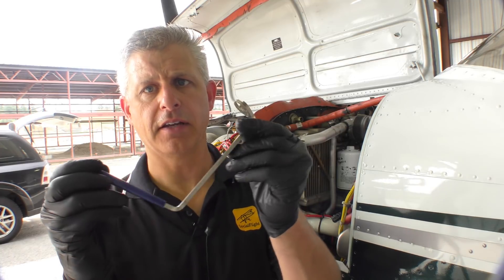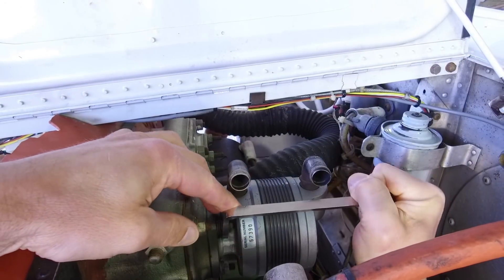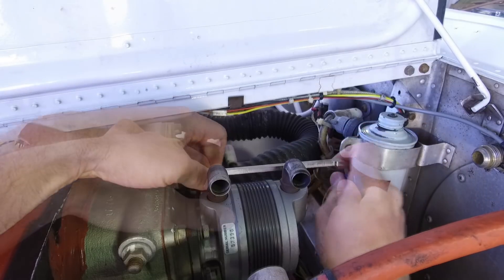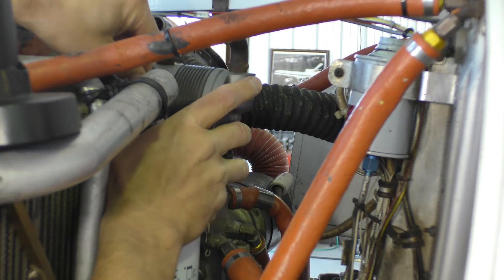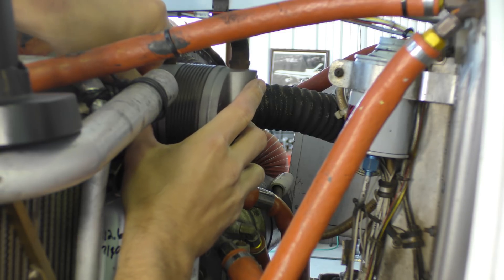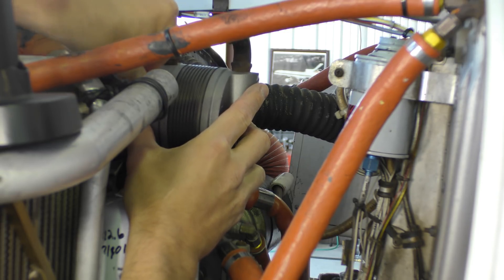For the vacuum pump we use a special tool — the Tempest AA716 vacuum pump wrench. Vacuum pumps have four nuts on the base that are very difficult to get to, and this wrench makes it a piece of cake. Using that wrench makes a big difference, and the real key is just not to lose the nuts and washers as you slowly work the pump out.